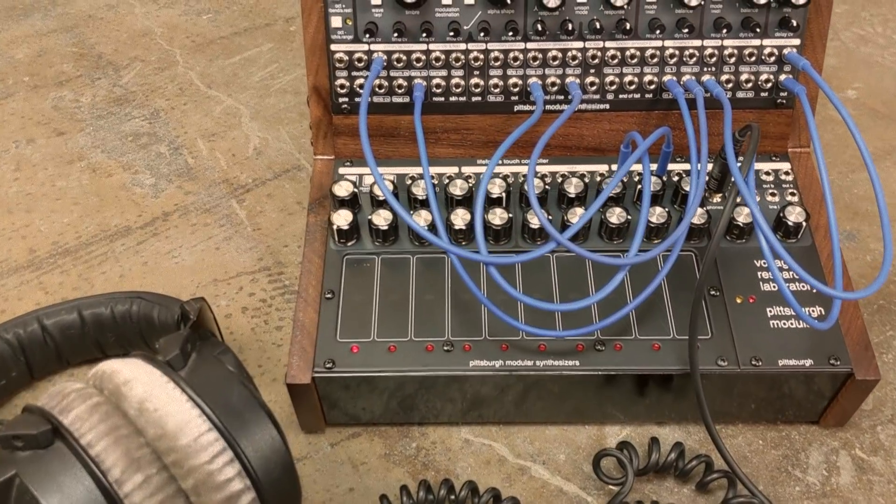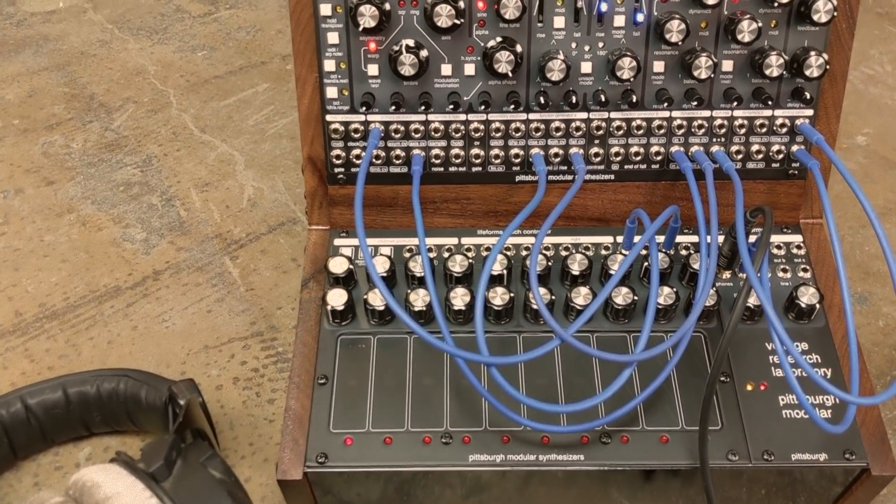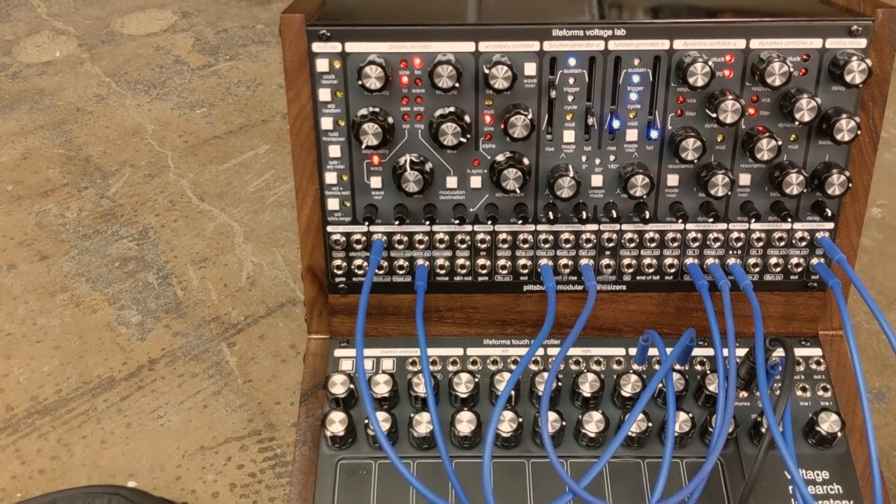Pittsburgh Modular is a small company with six employees. We started eight years ago building small EuroRack modules and worked our way up to larger products like the MicroVolt. The Voltage Research Laboratory is something completely different though — it's the most complicated, most complex, and largest project we've ever undertaken. Utilizing Kickstarter for the Voltage Research Laboratory will allow us to get it into the hands of artists faster and at a lower cost without compromising the experimental creativity that we've built into it.